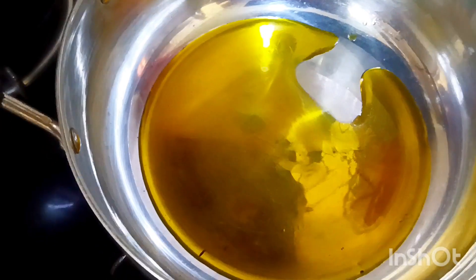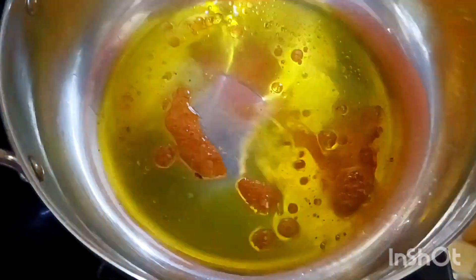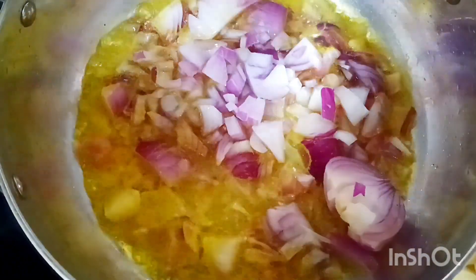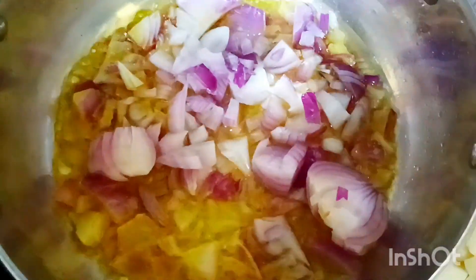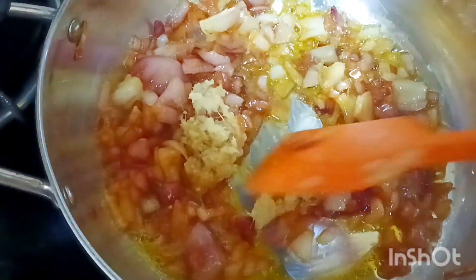Now we have to make a lot of oil. The oil has been added, but we will add one more. I'm going to put a little bit of water in the water, and we will give this a second.